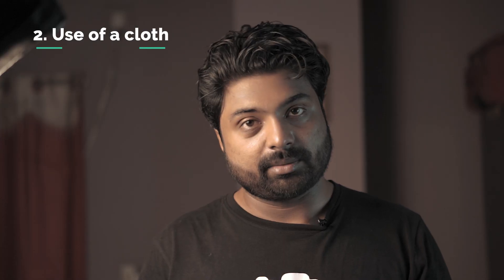Next is the use of the cloth. As you can see, we have a couple of them. The first advantage of this is the texture of the frame. If you are looking at the texture of the frame, it will look better.